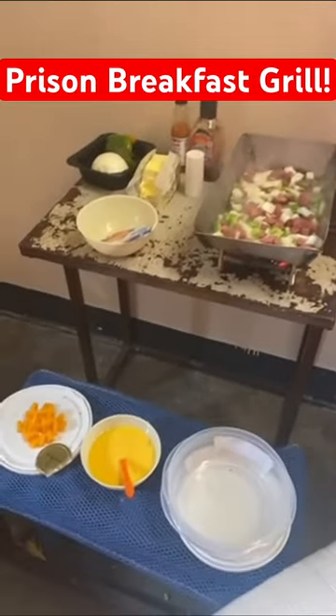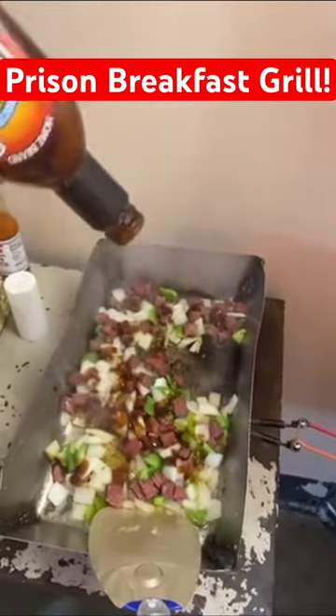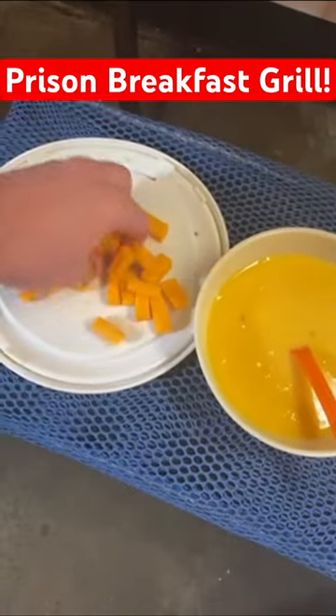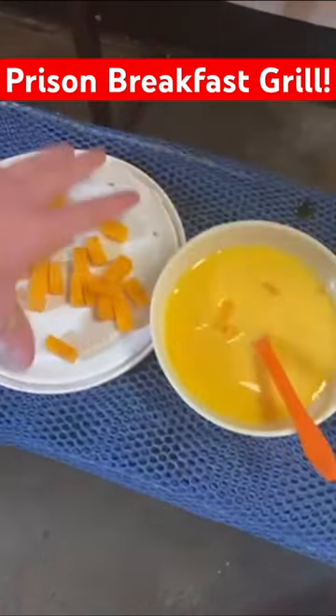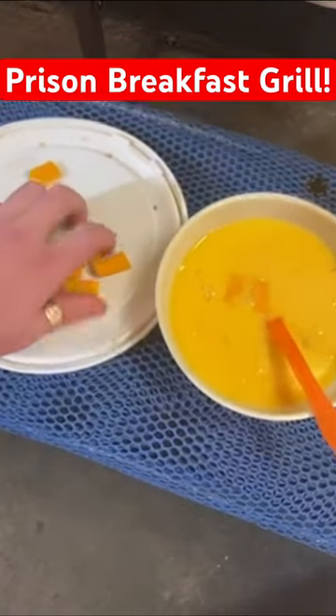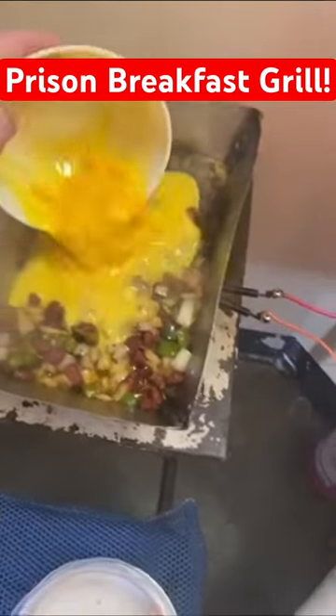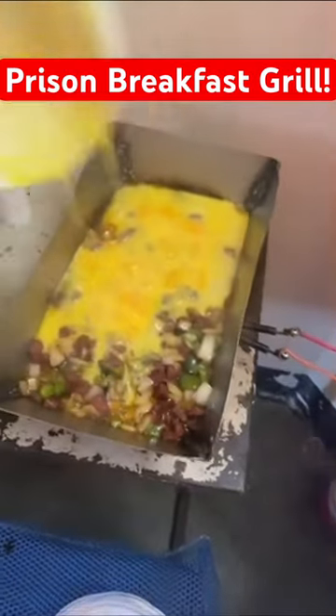Then he adds a little barbecue, drops the cheese blocks and some eggs. If you're wondering how he chopped up this cheese, the onions, the peppers, the sausage — inmates will usually use the can lid from a canned good and fold one side so you can grip it and use the sharp side to cut.